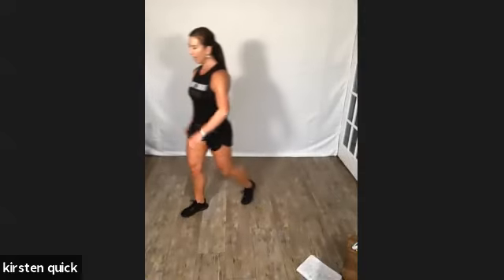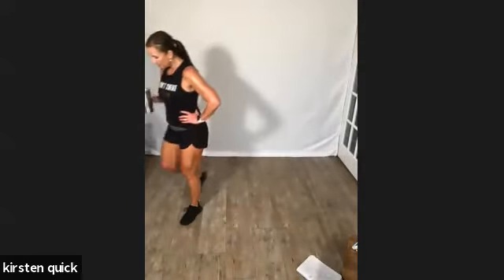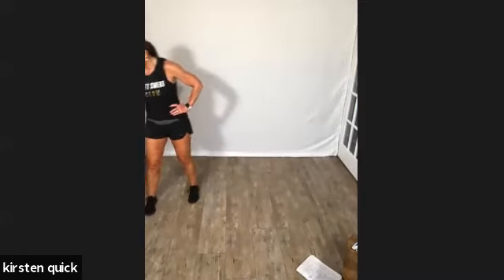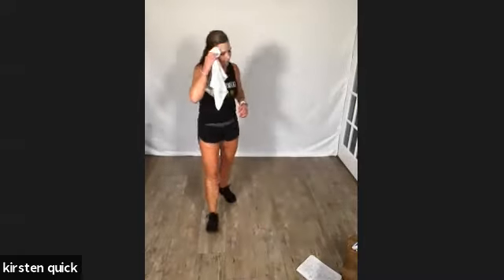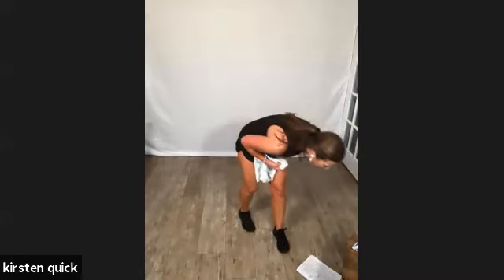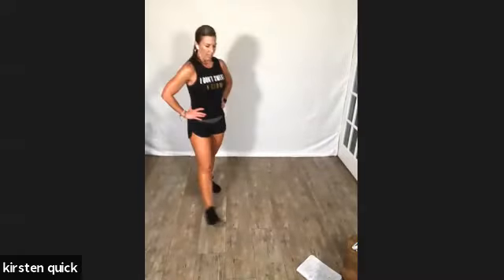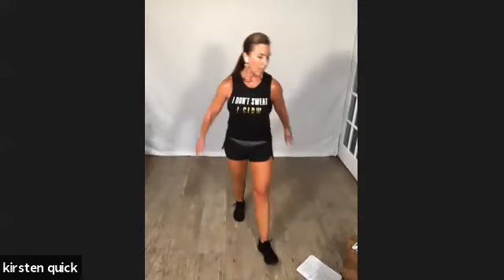Okay, we have about 18 minutes left. Doing good, you guys. Keep moving on your break. How are you guys doing? 30 seconds left on break. We have left front kick, right side kick — so more kicks. Left front, right side, and then we'll switch. Ten more seconds.